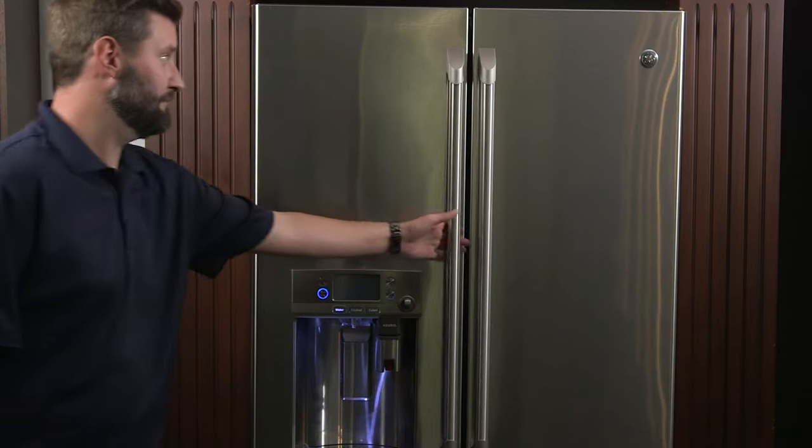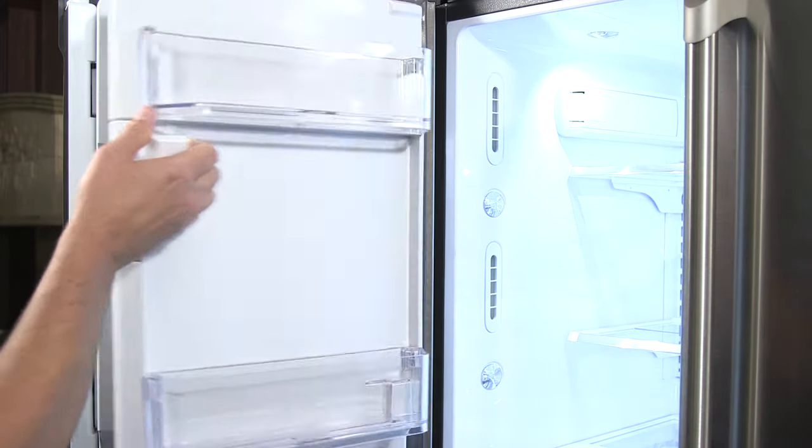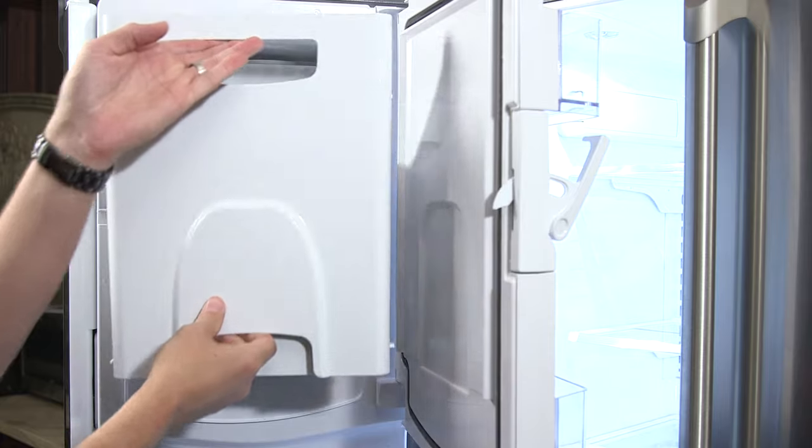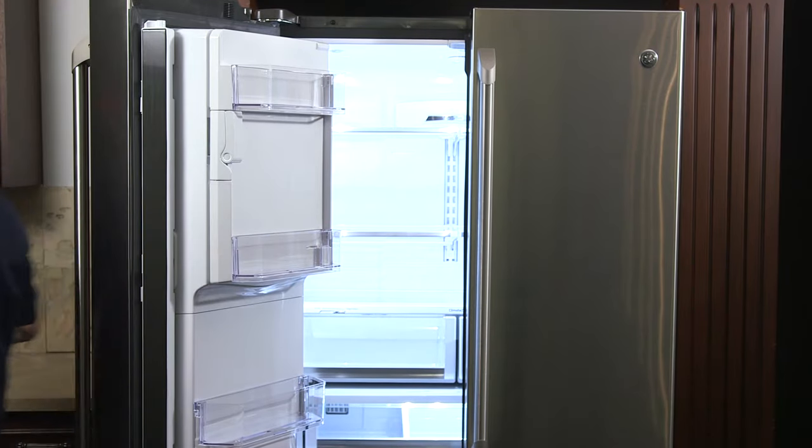To remove the ice bucket, open the ice compartment door by pulling down on the handle located on the inside of the left fresh food door. Grasp the upper and lower handle of the ice bucket and gently lift it up and out.